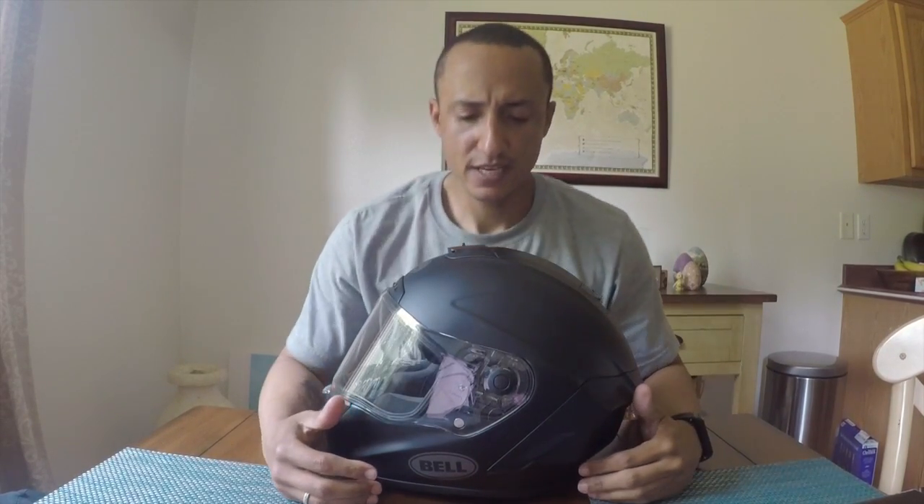That's why I'm choosing to return it — they've already accepted my return. Overall, I think if the helmet fit it would work. It's not meant for vlogging, so if you're vlogging you may need to work around the chin mount placement, but these helmets aren't designed for that. If I'm going to pay $500 for a helmet, I'm going to make sure it does what I want it to do, other than just protecting me.